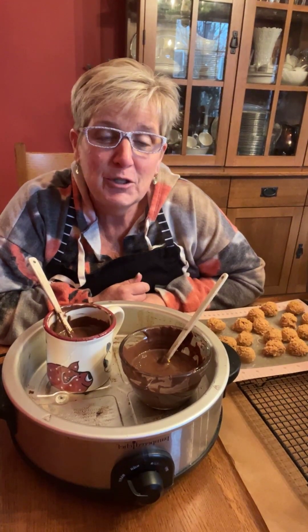We're only a couple weeks away from Christmas. So if you're like me, you're maybe doing some goodies, and I just wanted to show you a hack that my friend Andy showed me.